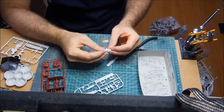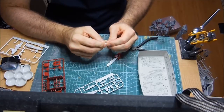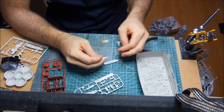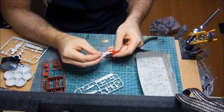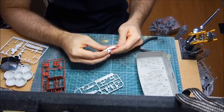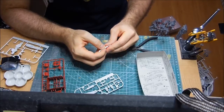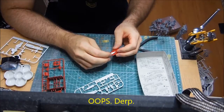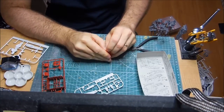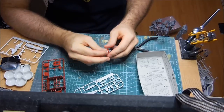Here we go — this goes like so. That fits together nicely enough. And then this fits together like so. I think it goes here. Looks like something else fits in here. Oh shoot! I'm already screwing this up.